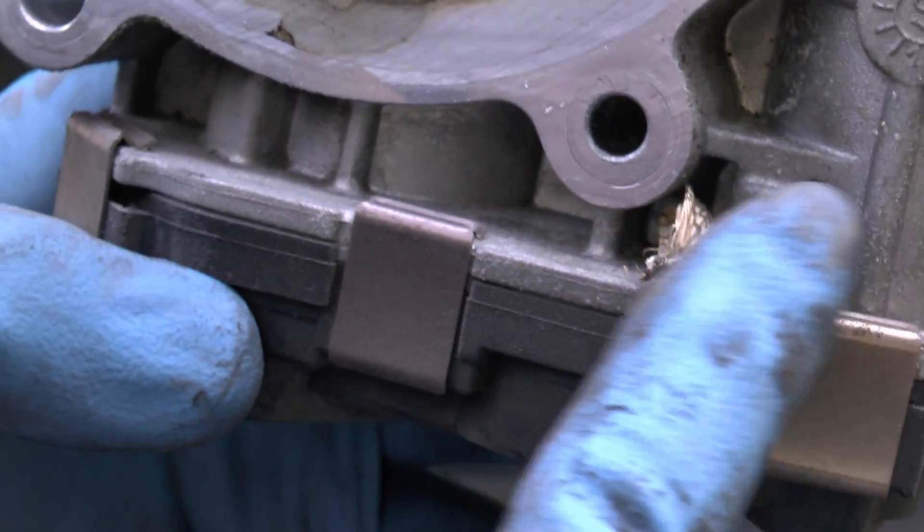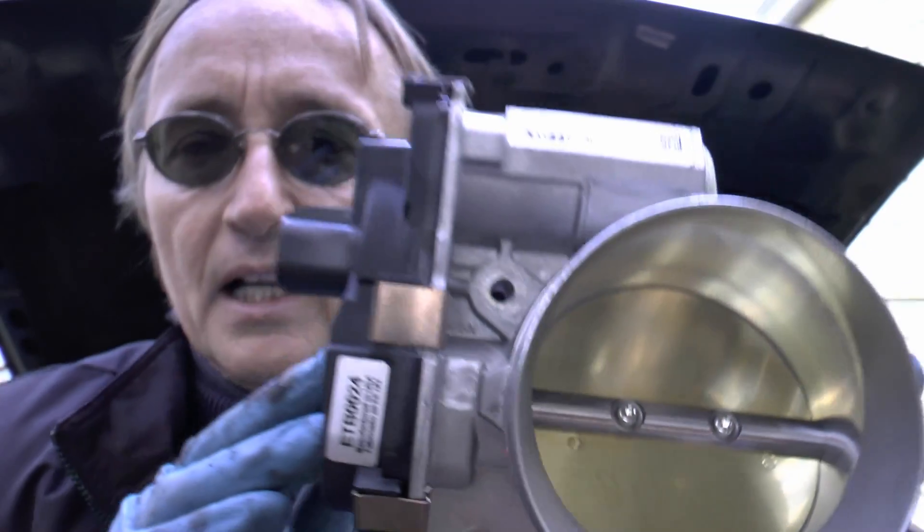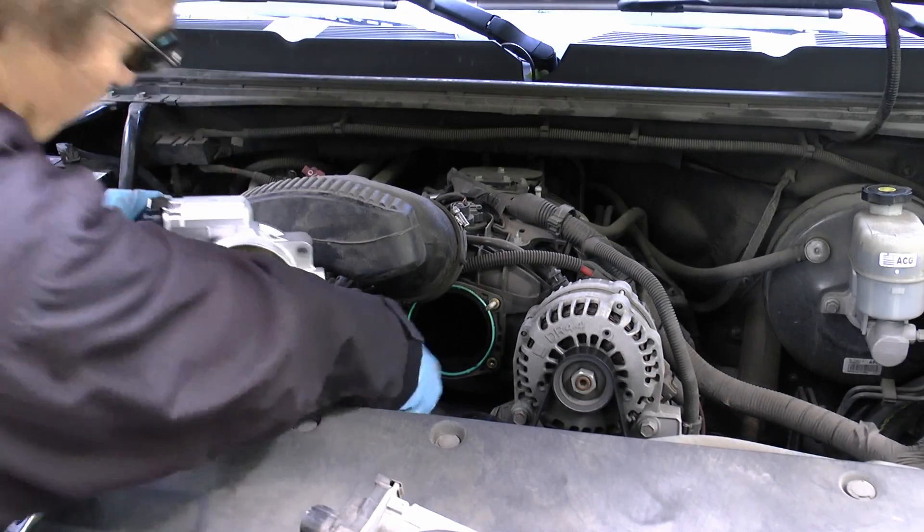And look — there's a dead moth in here. I guess it was living there and it got too hot. Then you get the new throttle. Make sure you get a good one; this one was manufactured in the USA. Get a new one — don't get a remanufactured one, the reman ones aren't that good. The new ones are much better.